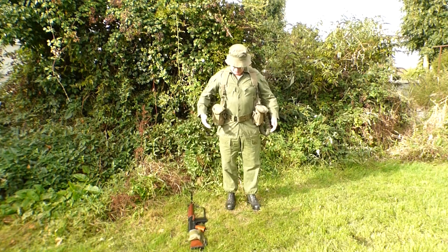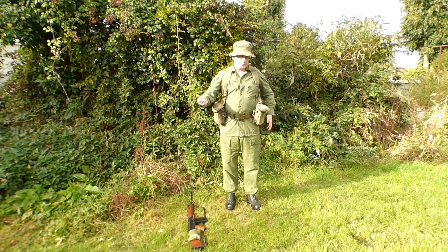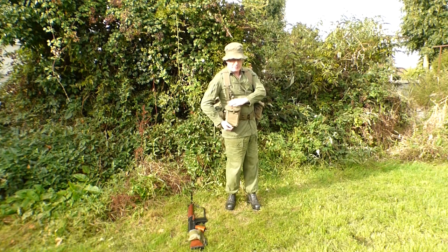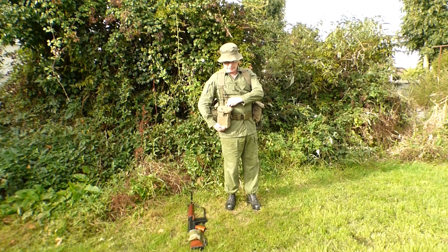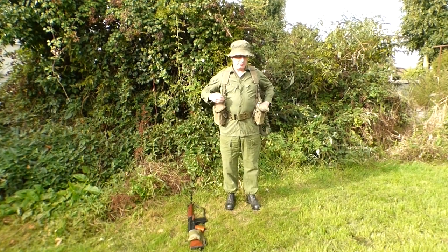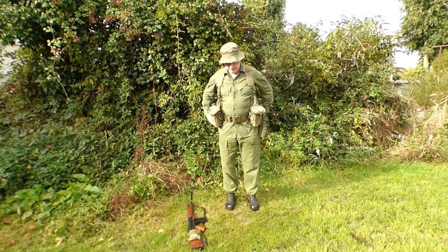The webbing they would have used is the M56 — this is the American pattern, and I have done a video on how you can tell the difference between American and Australian. These are magazine pouches made for the SLRs, which are larger than the standard M56 because the Americans were using the M16, whereas the Australians and New Zealanders were using SLRs.